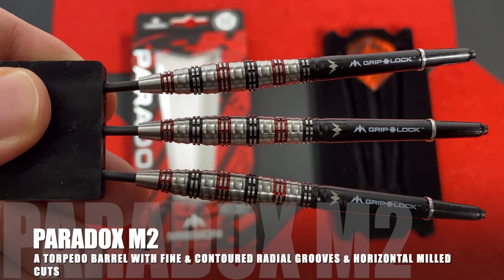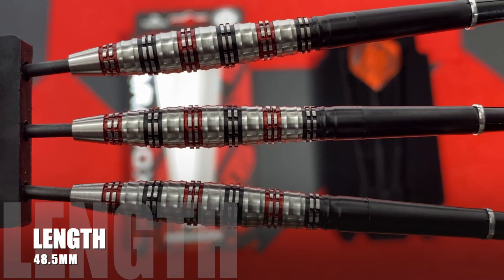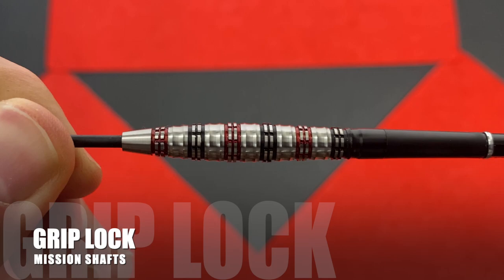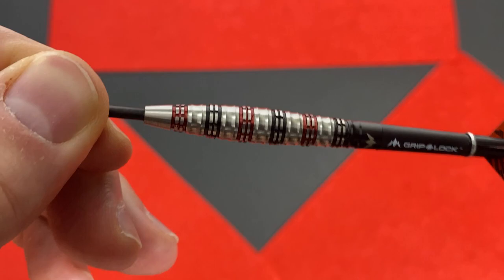These retail at £49.96 at A180 Darts, and they're the most expensive set from the launch with the Makaras — which is not bad for a top range price in this era. The darts feature fine and contoured radial grooves along the full length of the barrel and small horizontal milled cuts. The barrel's striking visual design is achieved by red and black electroplating, followed by precision re-machining to expose the tungsten underneath, completed by the Mission logo laser etched at the rear of the barrel. The Mission Paradox is simply stunning.